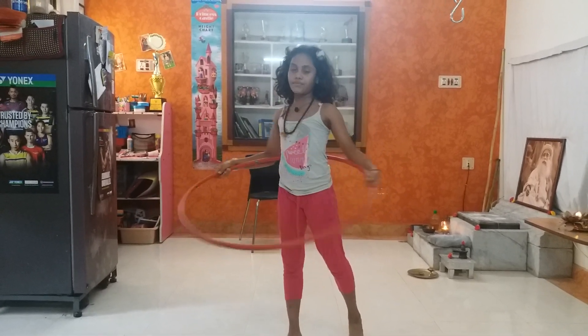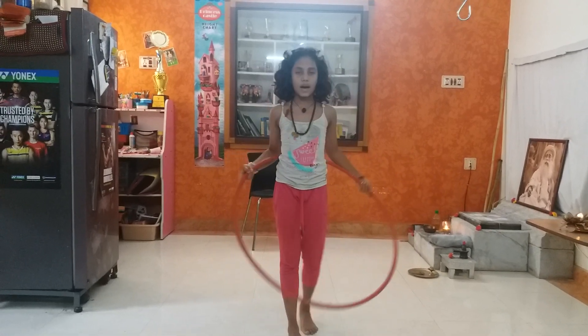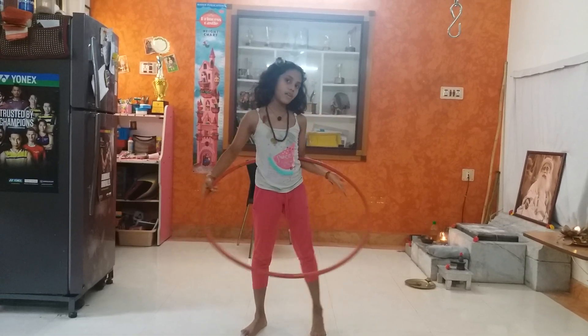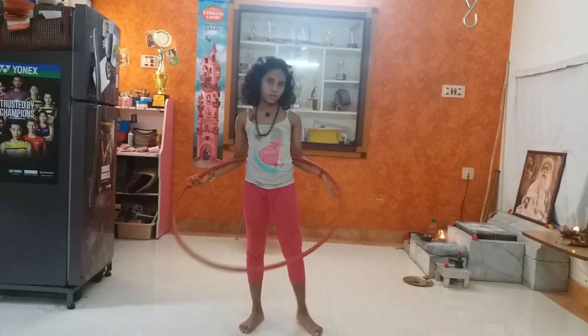I'm going to show you. If you're left, you can spin left — whatever is comfortable for you. My comfortability is right. But if your comfort is left, you can do it.